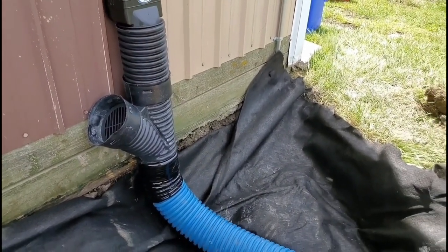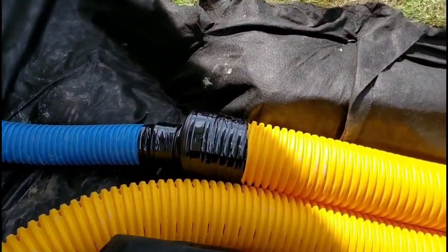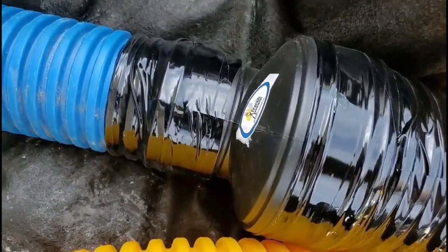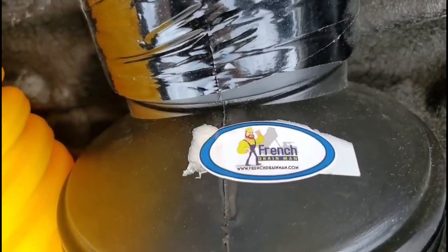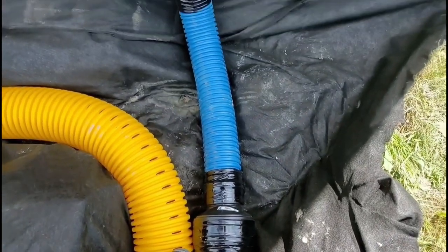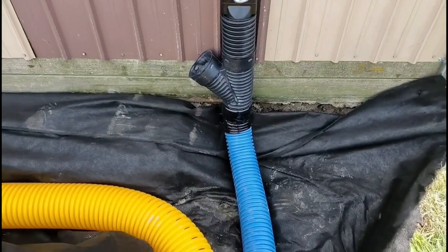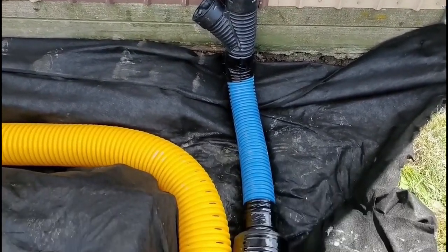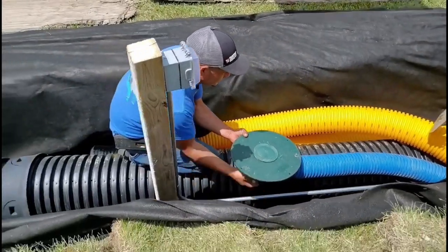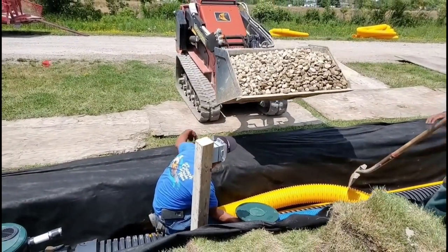We love this assembly — there's a clean out right there so it's super easy to run a hose through it, a camera, or stick your shop vac down in it to suck out anything that got pushed through the downspout underground system. You just need a few feet of four-inch, then take it to six with a reducer that steps you down from six to four. That's how we connect four-inch pipe to six-inch pipe.